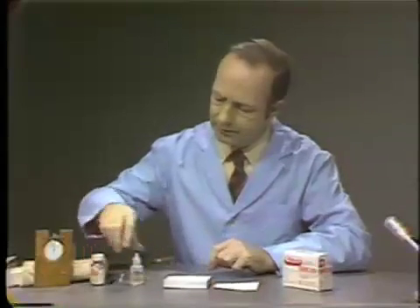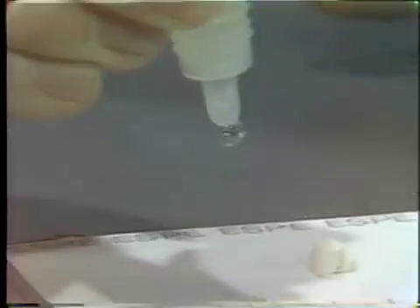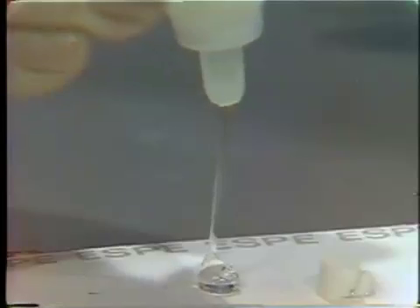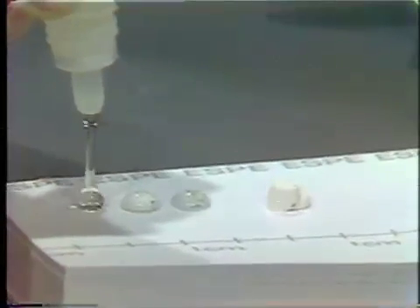The liquid is a rather viscous liquid, unlike the cement for the zinc phosphate material. The bottle should be held vertical and squeezed rather slowly, because this is a syrupy kind of consistency. Once the drop has about reached its maximum size, release the pressure. You can see this material strings out and is not particularly fluid — and that gives us three drops.